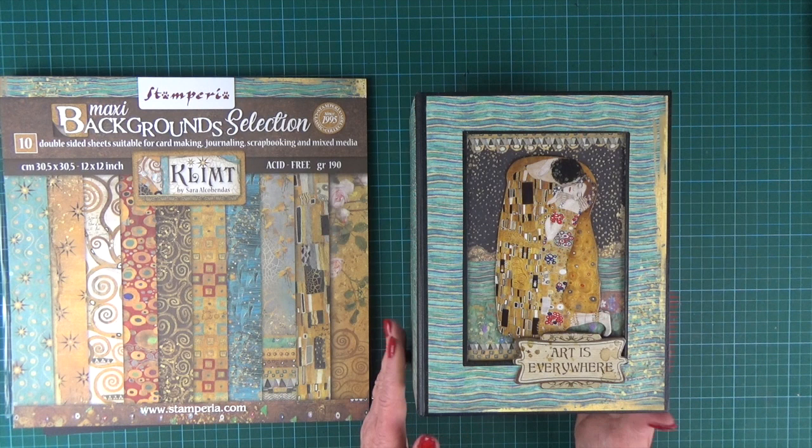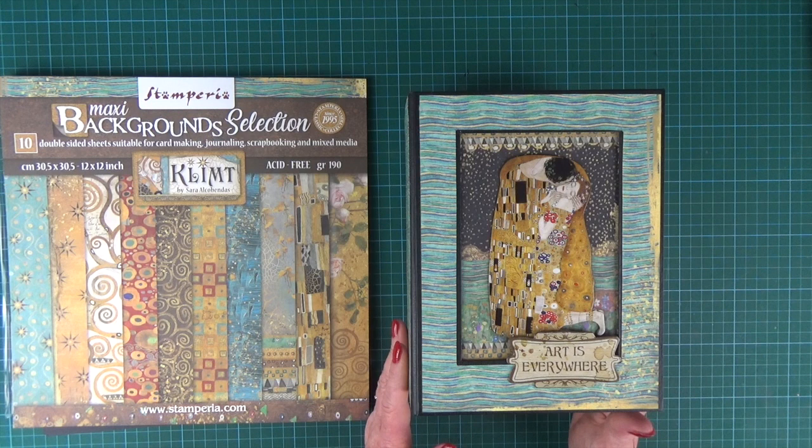Hello everybody, it's Clare here from My Creative Spirit with our latest project to share with you. It's called the Eliza Double Album Set and it's been decorated in the gorgeous Klimt collection by Stamperia. They've taken and curated this collection of Klimt iconic paintings and backgrounds into the most eclectic collection of colour, and crafting with it was really fun.